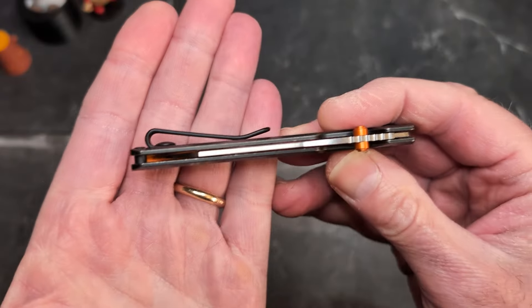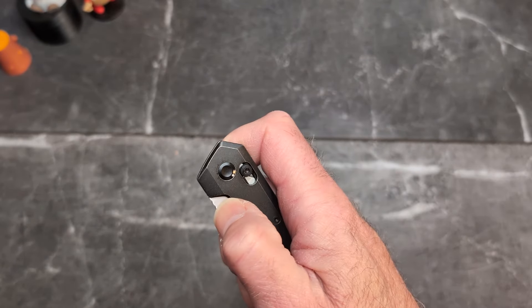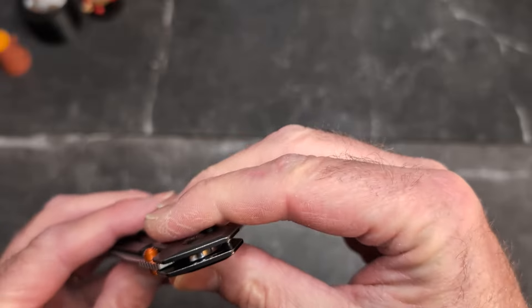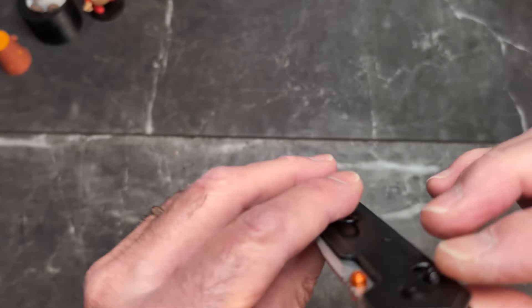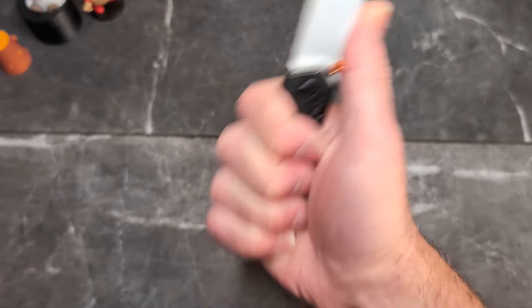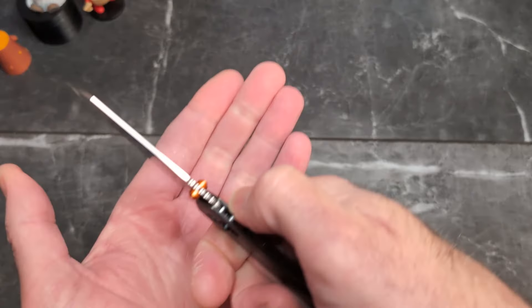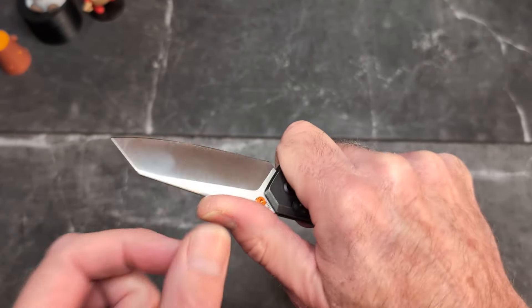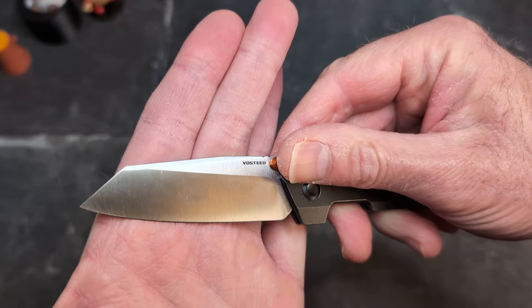The blade comes all the way out to the end, and it is an axis-style lock. They've got this spring tuned so well that it just flies out — I'm 83% sure this is on bearings, and we'll confirm in a minute. No side-to-side, no up-and-down play. You do have a four-finger grip when choked back, and then a flat section to choke up, with some jimping on this ultra-thin stock. You can come out forward if you'd like, though I wouldn't recommend being on the swedge because it is very, very thin.